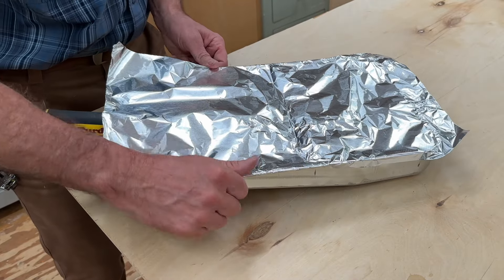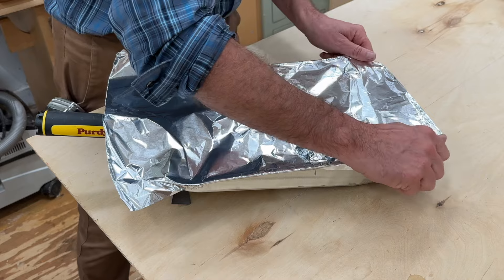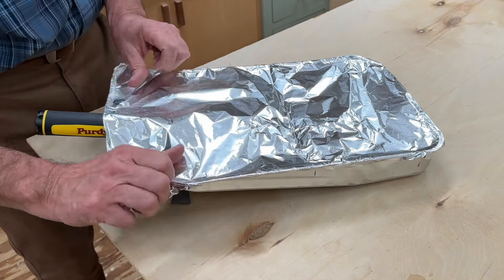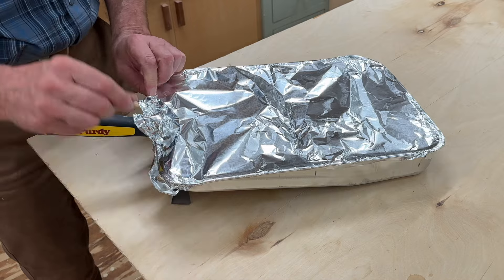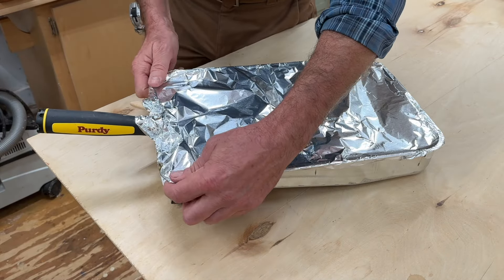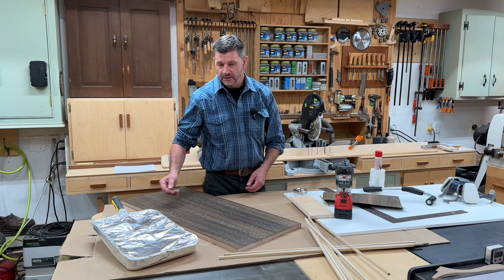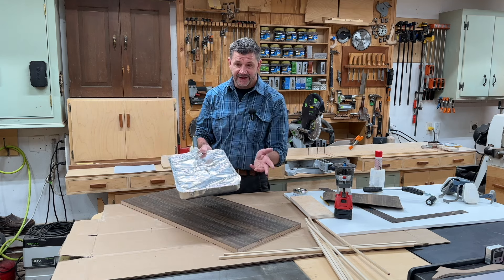When I'm working with veneer I may be using it over the course of a few days, so to be able to reuse the roller, the brush, and the pan, I make a lid with tinfoil. This works really well — just take your time, make sure you seal everything up, and you should be able to reuse this for at least three or four days.